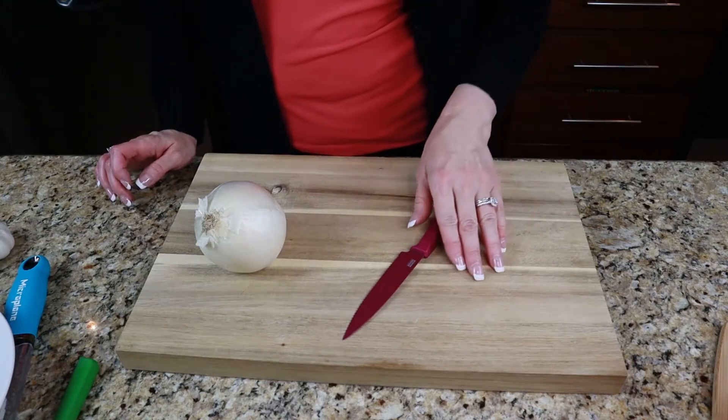Hey guys, welcome back to my channel. Today I'd like to make a white chicken chili for you. It is cold, it's wintertime, and there's nothing like a warm bowl of soup to warm you through. This is a super easy recipe but it is packed full of flavor, so let's get right into the video.